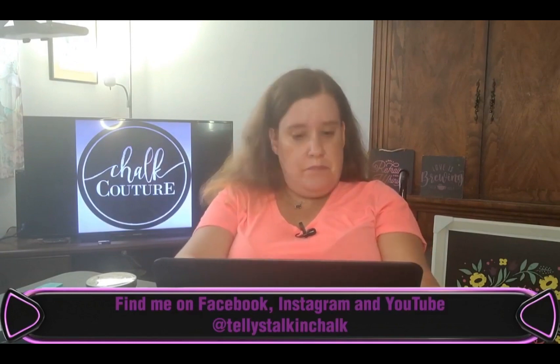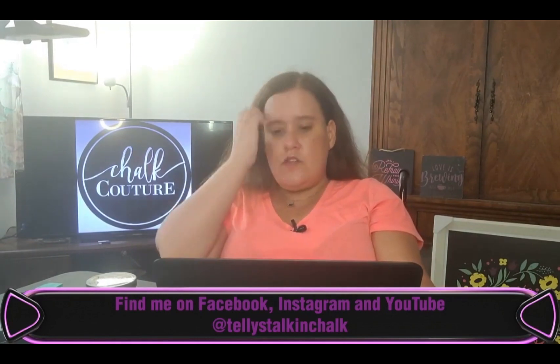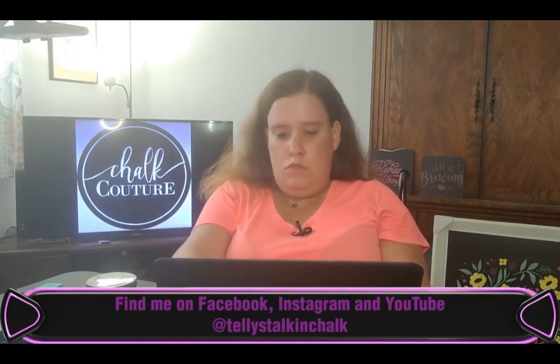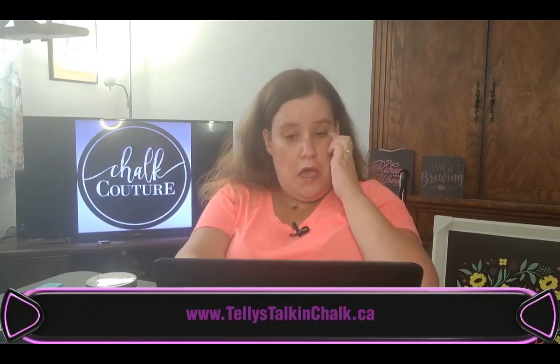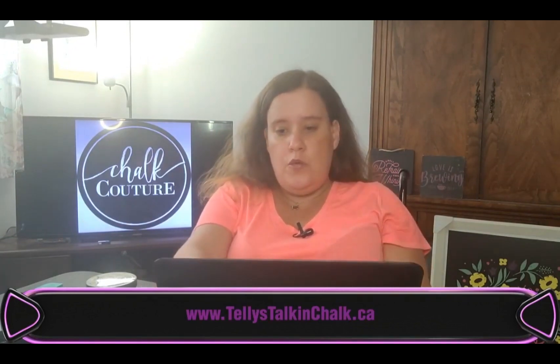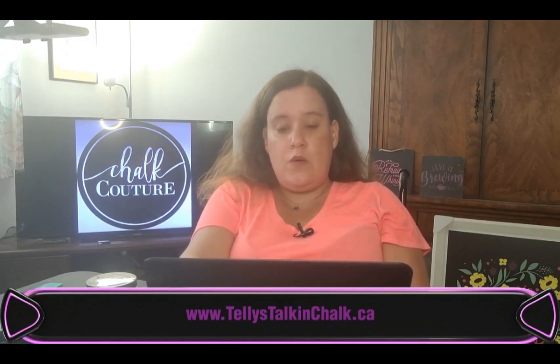Like and follow the business page. Check out my VIP group. Follow me on Instagram and YouTube. You can also check out my website at www.TellysTalkinChalk.ca — that is where you will find my finished products and the links to the business sites, whether you're in Canada or the U.S.